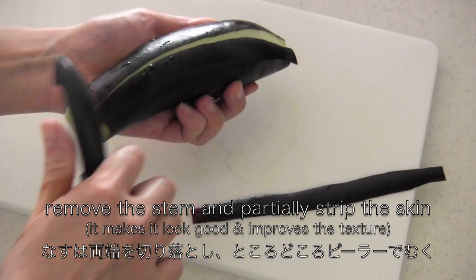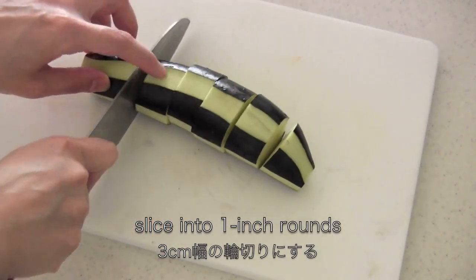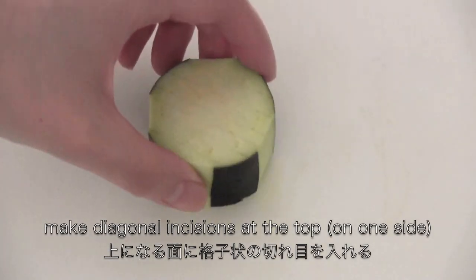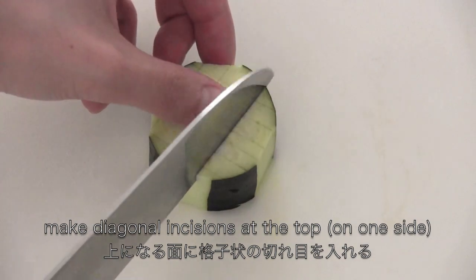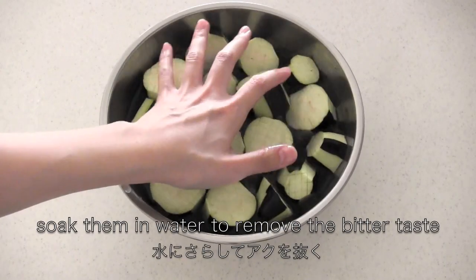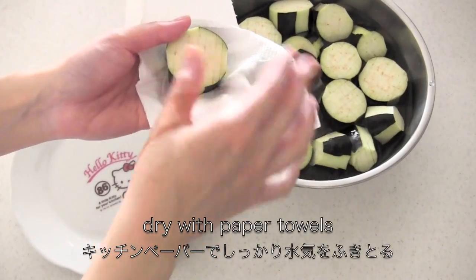Now remove the stem and partially peel the eggplants. Slice into 1 inch rounds. Then make incisions on one side. Soak them in water to remove the bitter taste, then dry with paper towels.